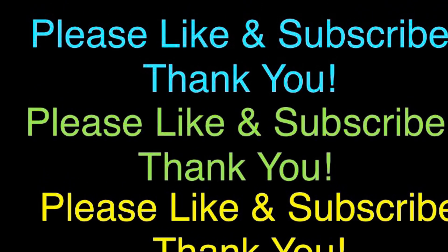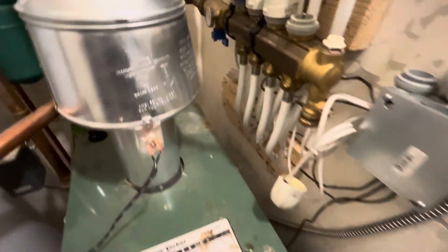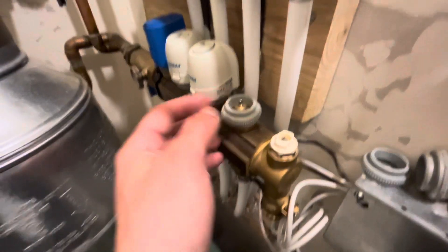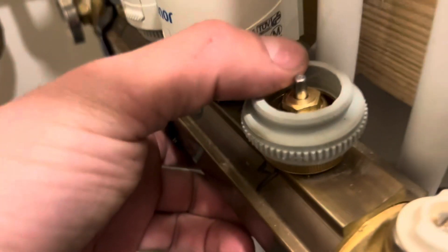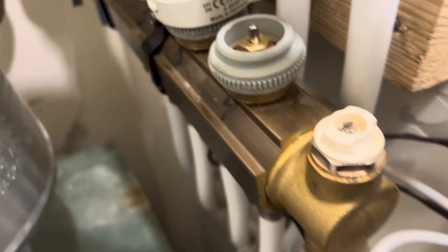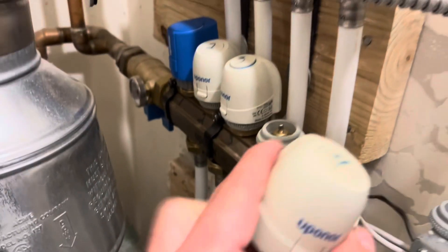Most heating systems that use hot water have zone valves, and those valves have controllers. In our previous video, I showed you how to replace the zone valve — that little brass piece I'm moving up and down. That's the actual valve, and then the actuator or controller is this white thing on top.